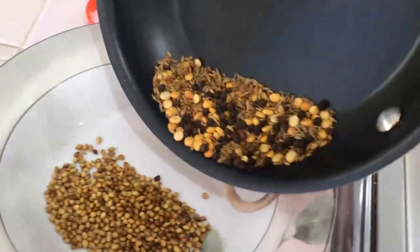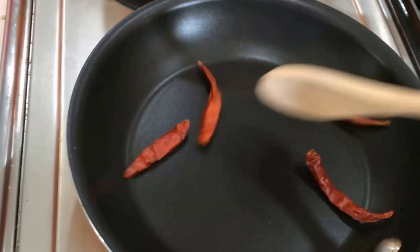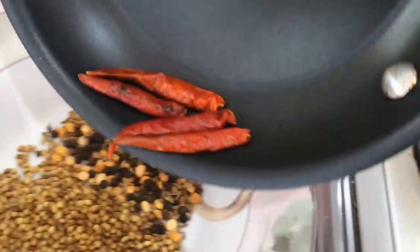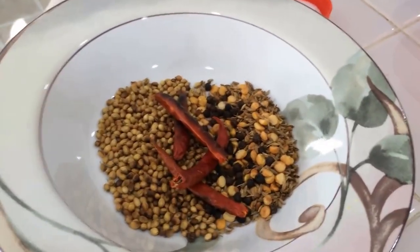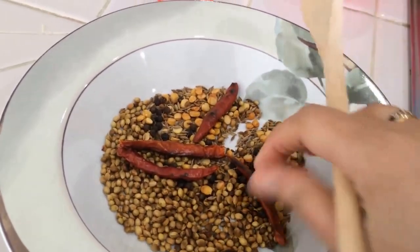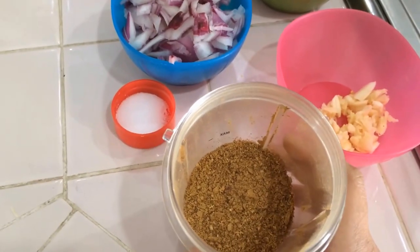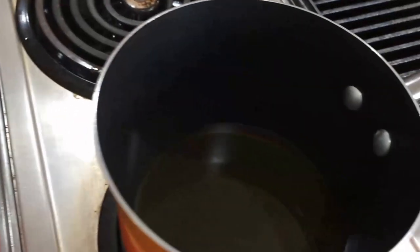Next, I'm going to add the dry chili. See, it's puffed out now. I'm going to grind everything together — but first let them cool for a few minutes, then grind to a fine powder. The ground masala is ready and the aroma is really good.